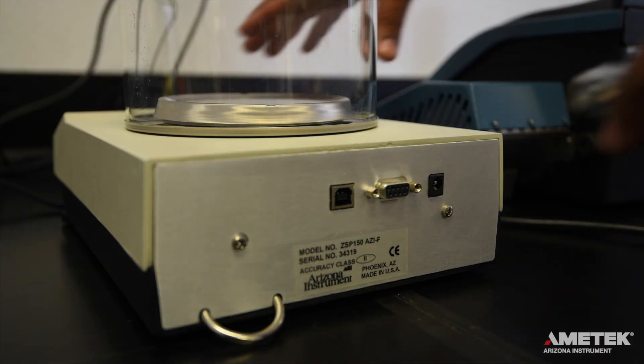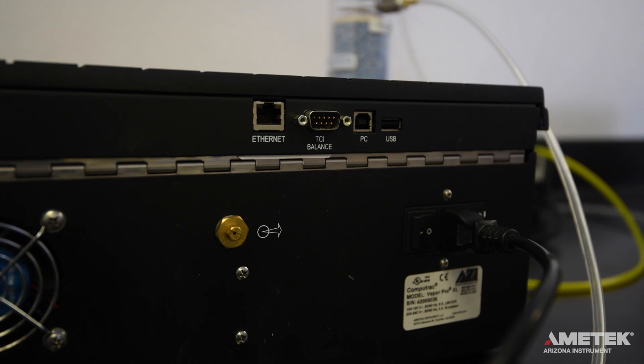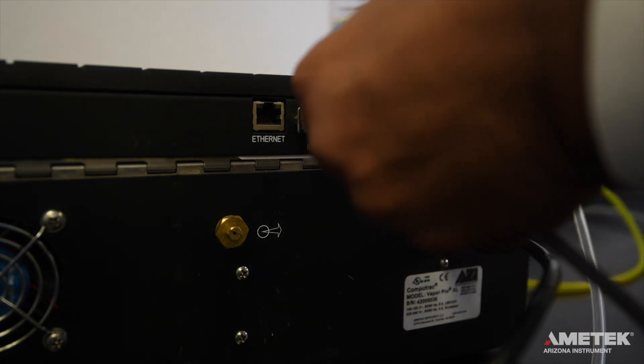To connect the VaporPro XL to the Ametek Arizona Instrument ZSP150 external balance, use the included 9-pin serial cable to plug the balance into the port labeled TCI/balance on the back of the instrument.